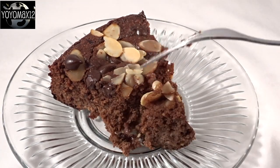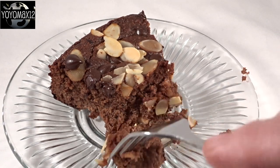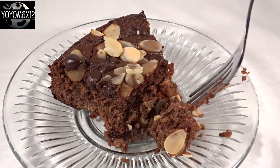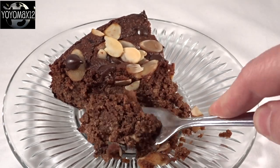Here's a piece that I removed after it was cooled and taken out of the pan — I just wanted to show you the texture of it. As you can see, it's quite crumbly. It's nothing like cheesecake at all and really nothing like regular chocolate cake — it's something in between.